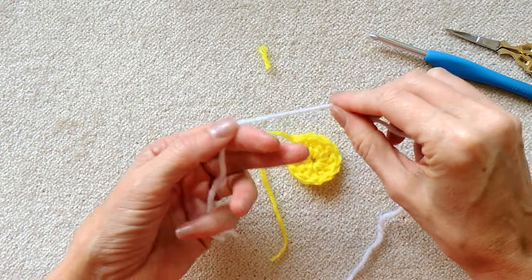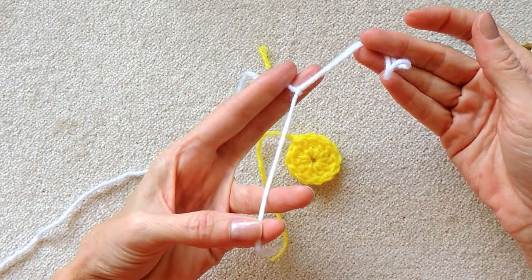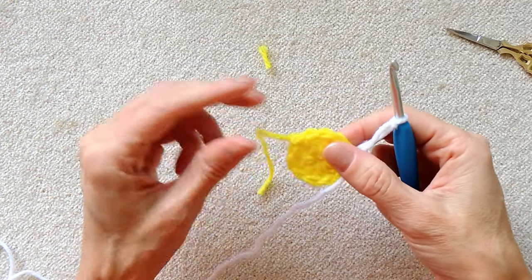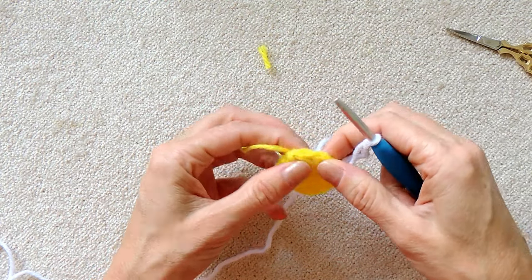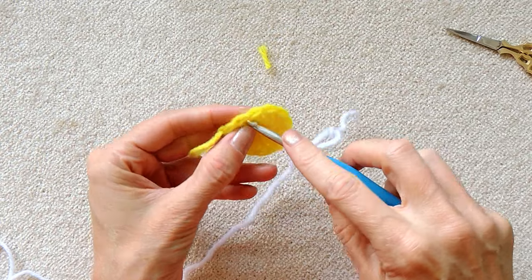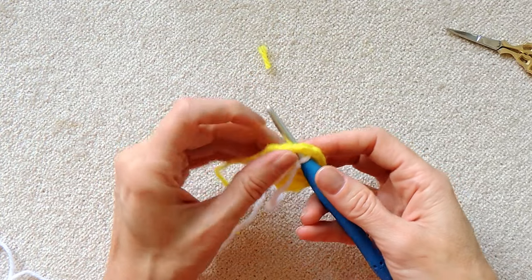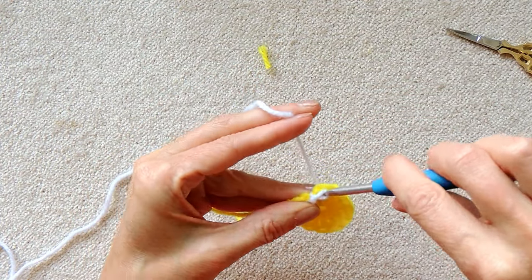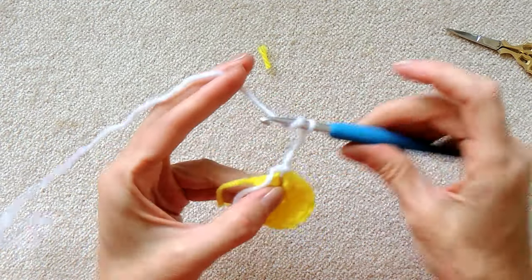For the petals I'm using white. To join your new color, make a slip knot and leave enough of a tail that you can use with a needle later. Put the loop on your hook. We're going to be making our petals into the spaces between our double crochets. I start before my join - not the one right before, but the one before that. It's just so I can go over my tails as I go around and I don't have my join in the same spot, so there's no particularly bulky area. Slip stitch to join and chain four to start your petal - one, two, three and four.